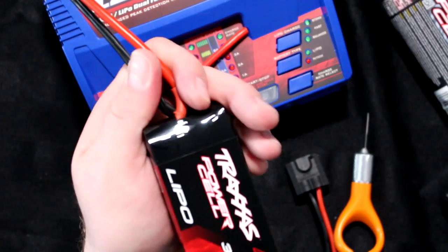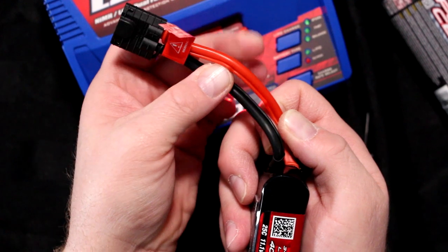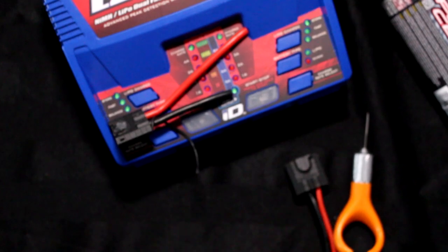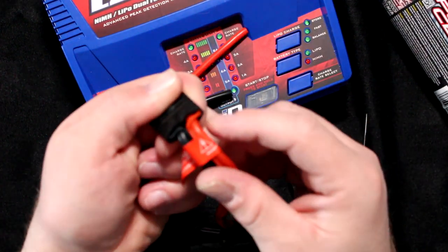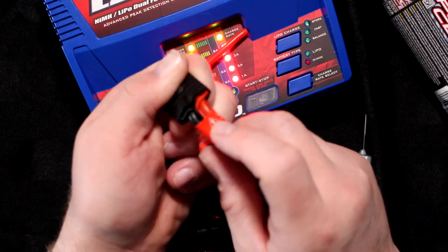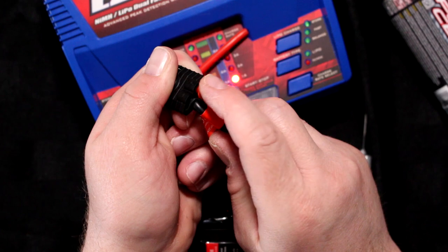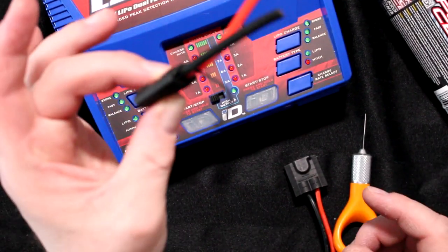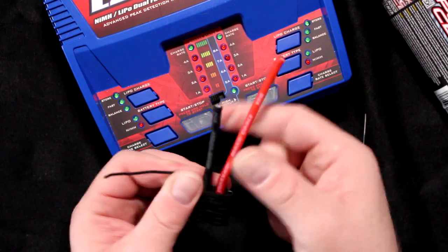Now if I grab the 3S, the black wire is right here and a secondary red wire is right here. On the main connector you have one here and your black here. This one doesn't have it because it comes from a 2S battery — that's why you only need one. Technically speaking, you have your ground and your two cells.